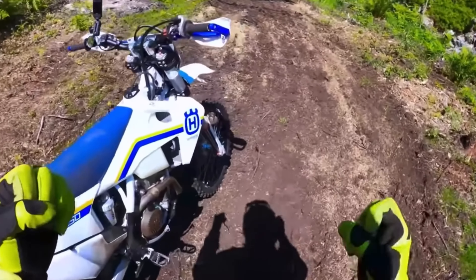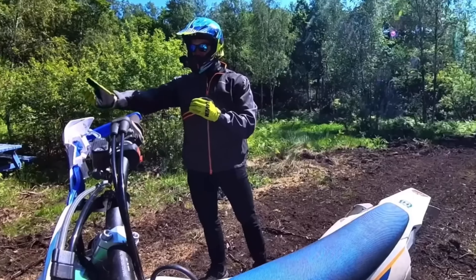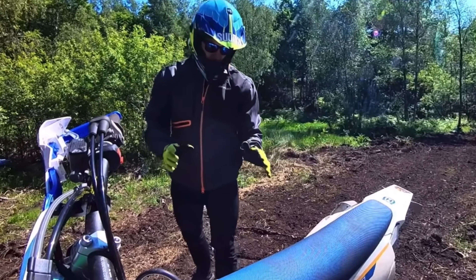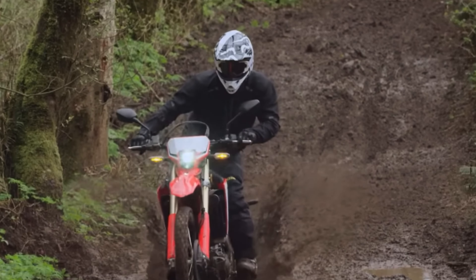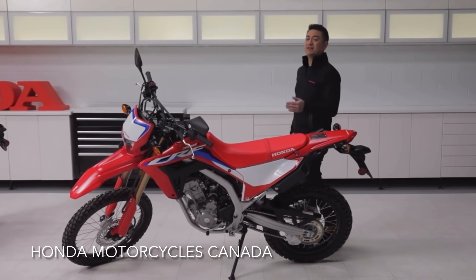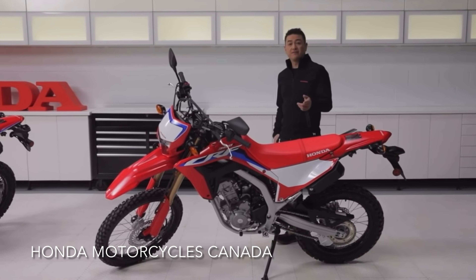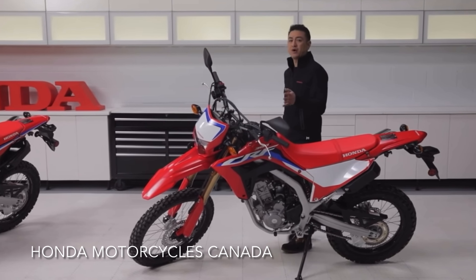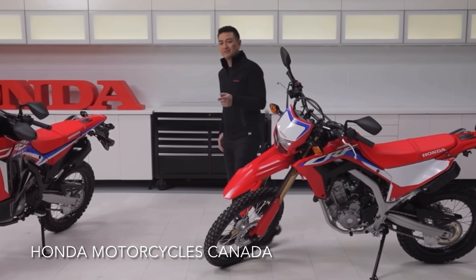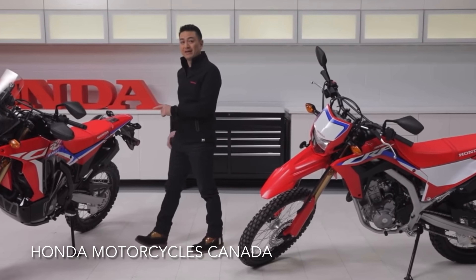But we are not gathered here today to argue over definitions. We are here to take a closer look at a dual sport motorcycle that people seem to either love or hate. And in comes the Honda CRF-L lineup, their street legal series. At the very bottom of this CRF family, we find the very popular Honda CRF300L and the rally version.